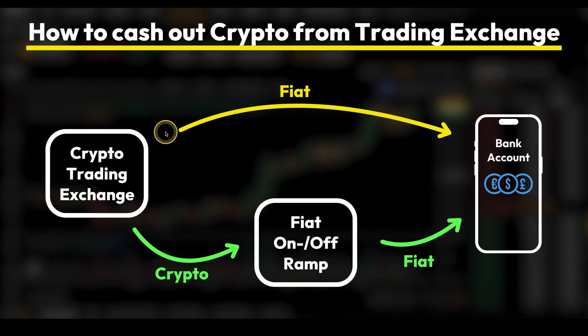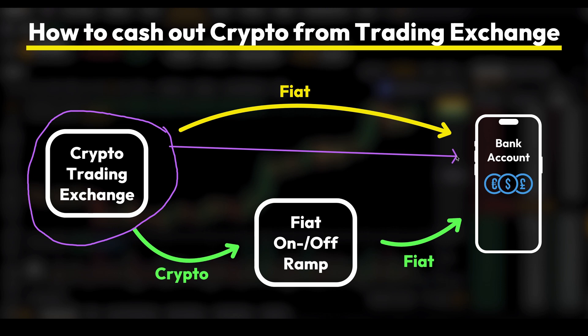In this video, I will show you how to quickly and easily withdraw money from Femex back to your own bank account.